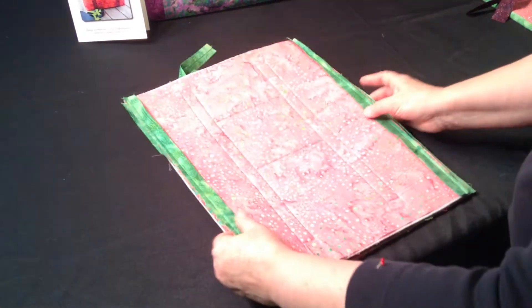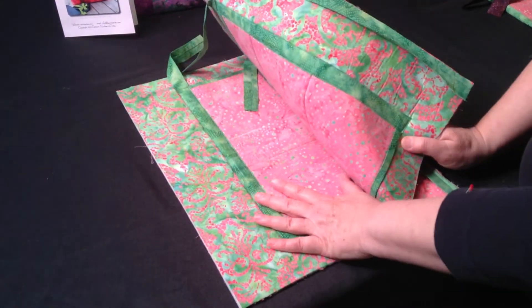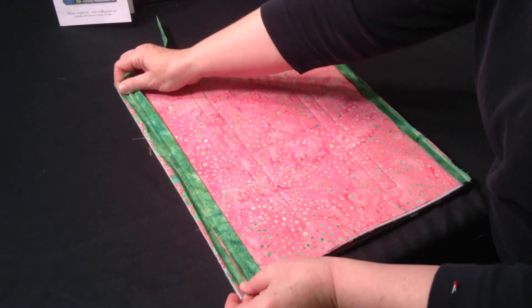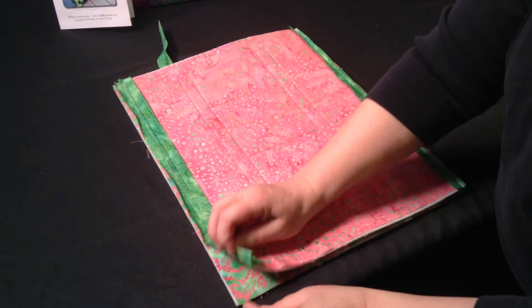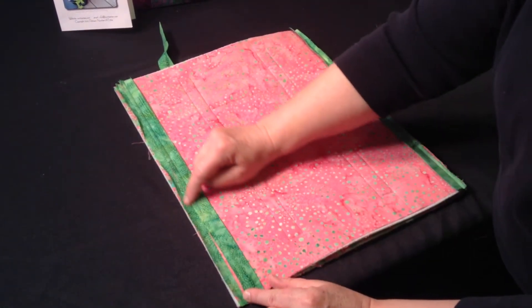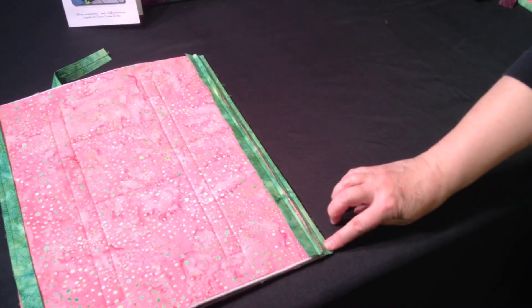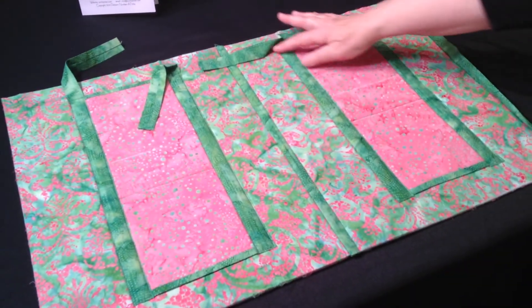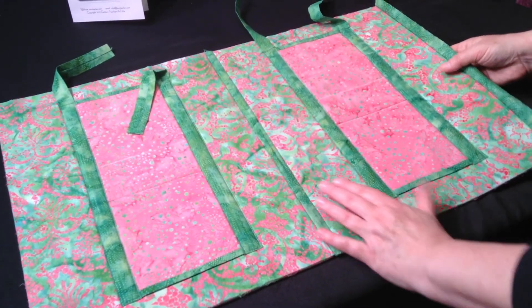Once that's done, your piece will look like this. Lay that piece with the sashing on top of the second piece, pockets matching. Take the other side of the 1 1/8 inch strip and fold it out so the raw edges match the second piece. Sew down here with a quarter inch seam like on the other side. That finishes the front — or rather, that finishes the pocket side, the fabric A side.